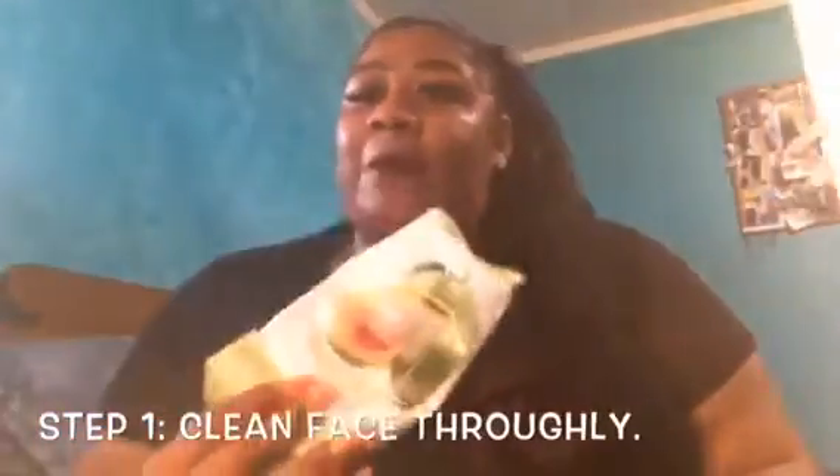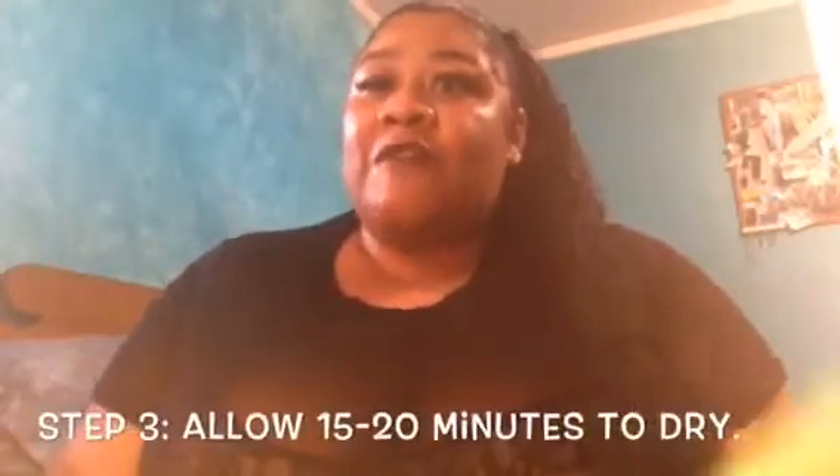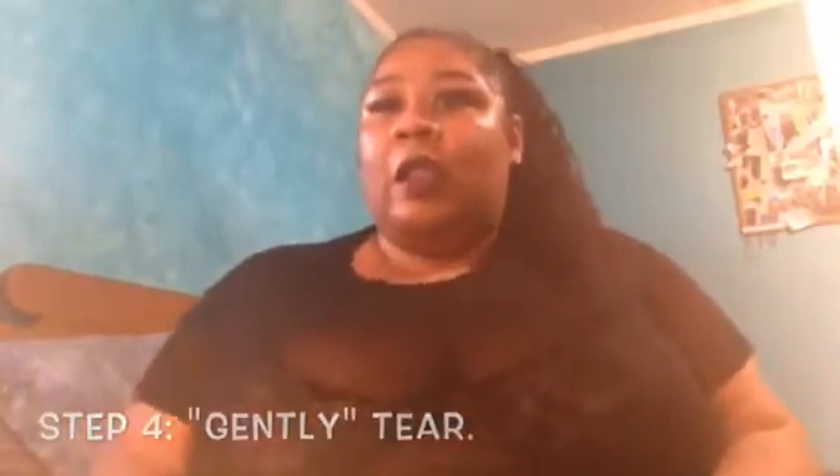Let's just get right into the video. After reading the directions, basically I'm going to have to clean my face — which is the purpose for my cleansing wipes — apply an even layer of this on my face, let it dry for 15 to 20 minutes, and then peel it off, if I can handle it like a G, which is a challenge. I'm highly terrified, so I'm just going to start with cleansing my face.